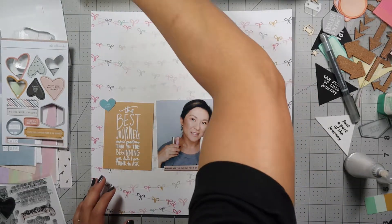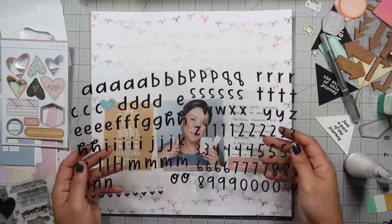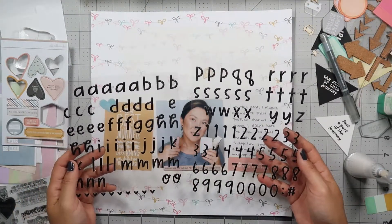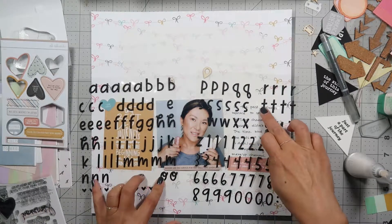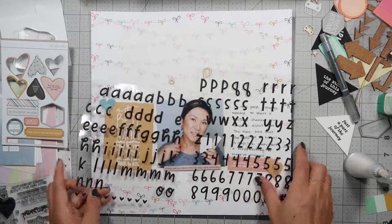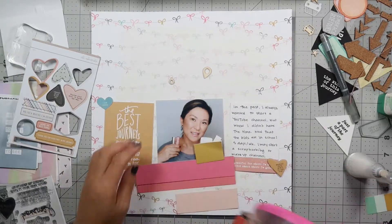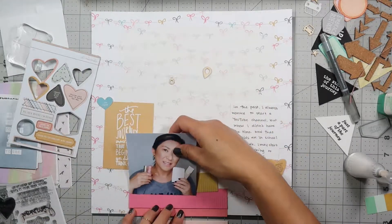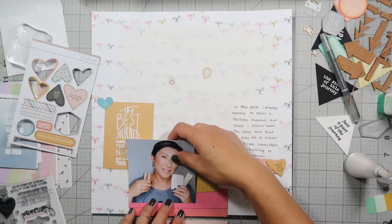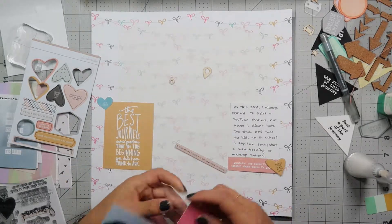Now I'm going through some of the other ephemera that came with the kit and trying to decide what I'm going to use on this particular layout. I'm looking at the alphas from the Felicity Jane kit and trying to use my fingers to see if I have enough letters to spell YouTube. I decide I'm going to decide on my title later and I put my picture down on this pink cut paper to add more dimension and texture.